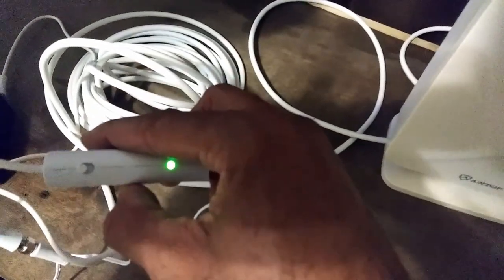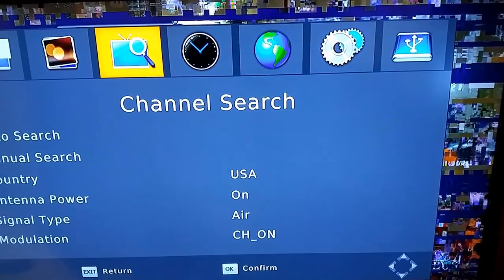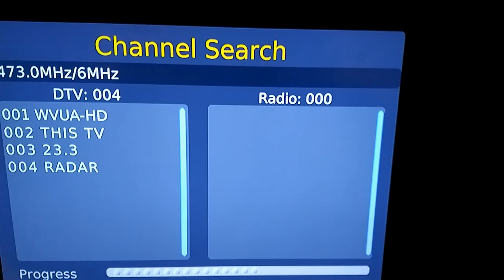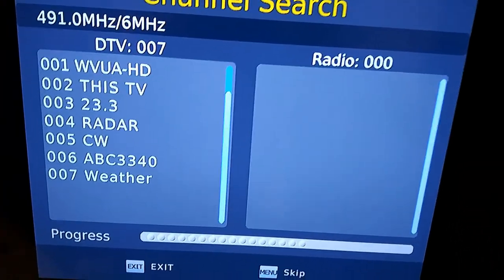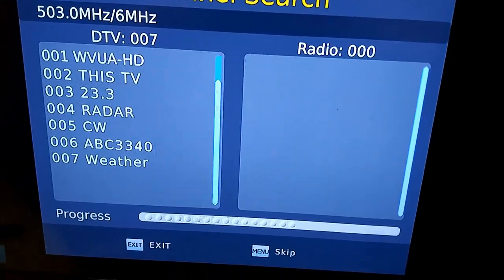Now we're going to run a new scan in the same spot, but this time we're turning the Smart Pass amplifier on. We'll go into the menu, go to auto channel search, and let it run. Antenna reception really depends on what area you're in. I'm in a pretty urban area and there are only one or two channels I don't get — PBS being the main one.